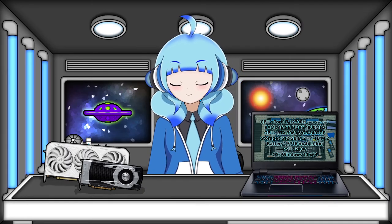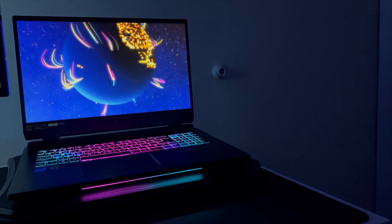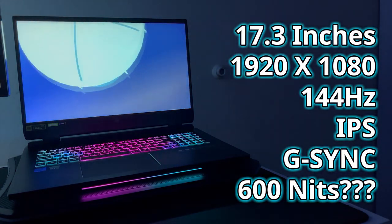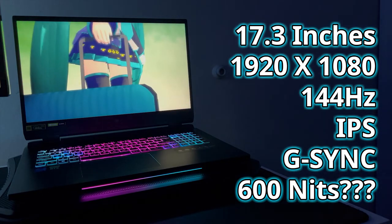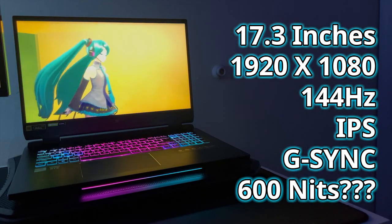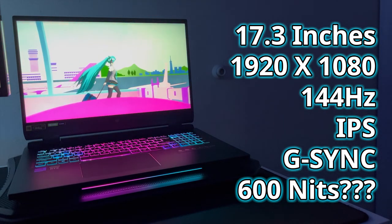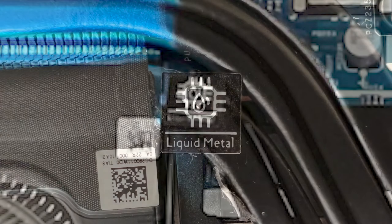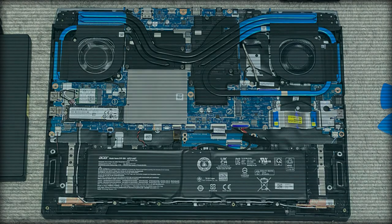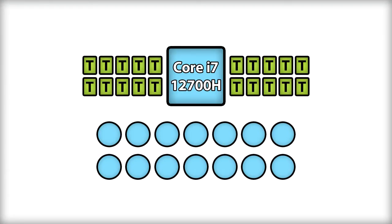Time for the specs. The laptop's panel is a 17.3-inch, 1080p, 144Hz IPS panel that supports G-Sync. The screen looks pretty good. It uses liquid metal cooling underneath. The processor is the i7-12700H — a 14-core, 20-thread processor, technically with six performance cores and eight efficiency cores.